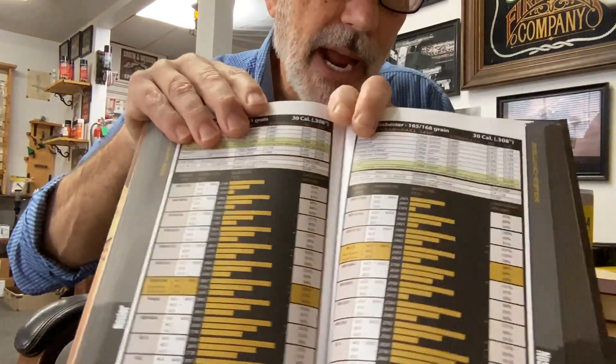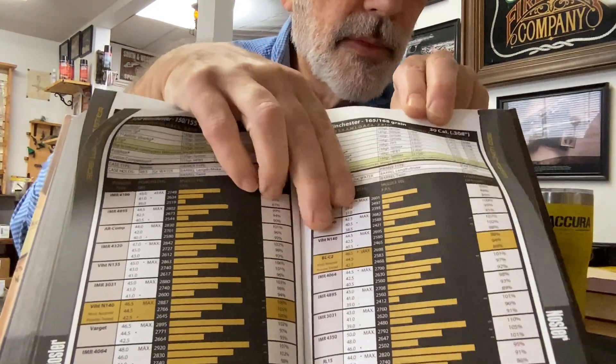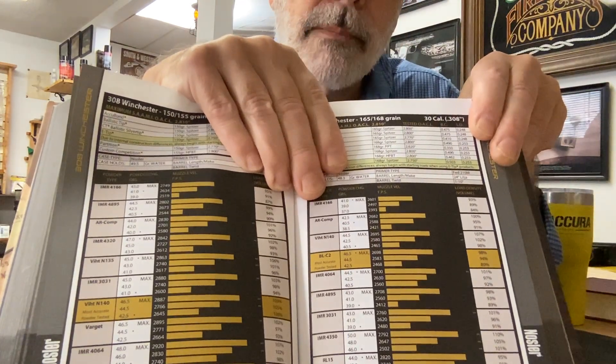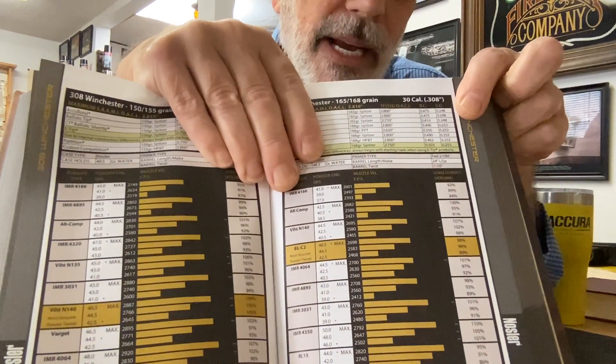I'm using .308 Winchester as the example for this instance. Now, the one that's highlighted there, and particularly the load with the asterisk, using BLC2 with a 168-grain bullet — look at the load density. You're looking at 98%.